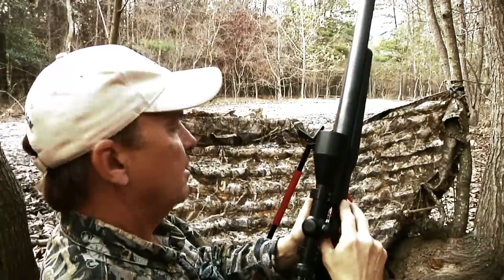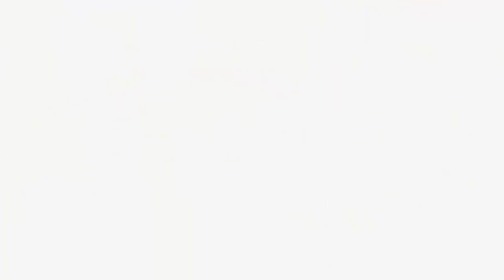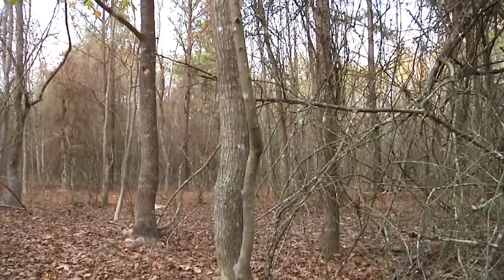Here at the ranch, we hunt all different ways. You can hunt pop-up blind, stand hunt, stalk, or use ladder stands — pretty much however you would like to do it.